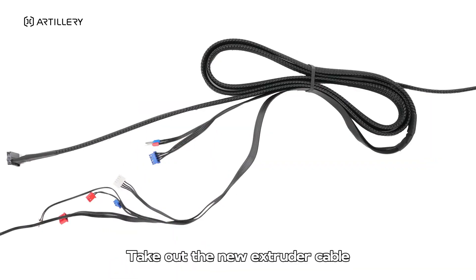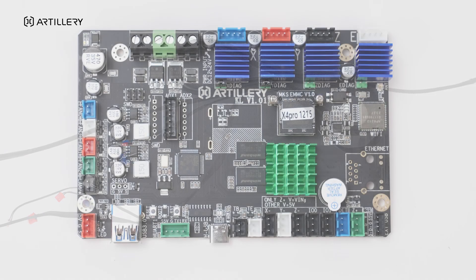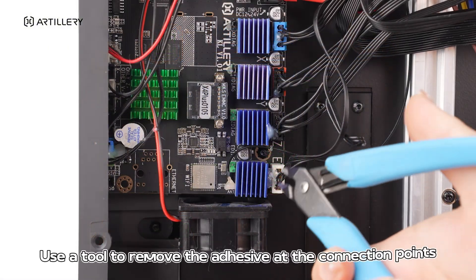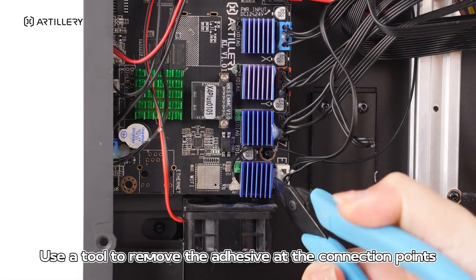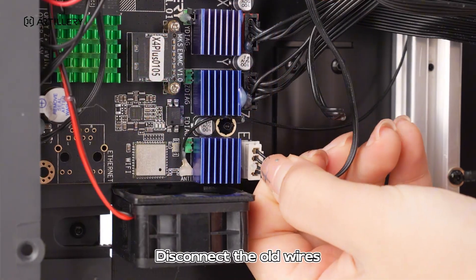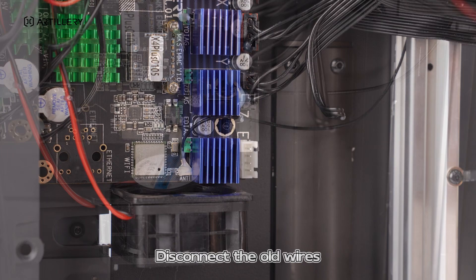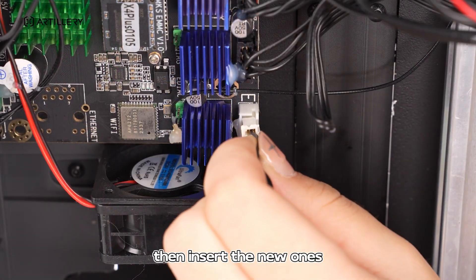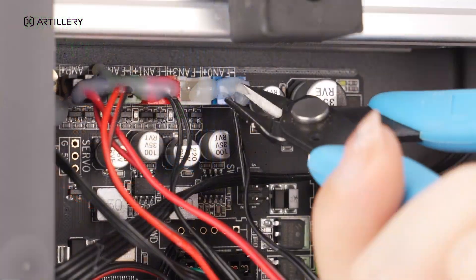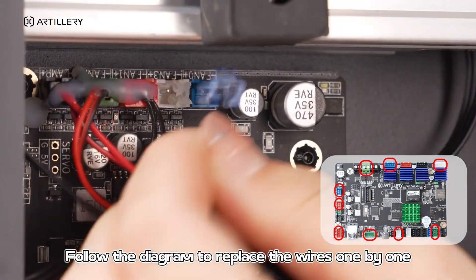Take out the new extruder cable. The wires at these connections need to be replaced. Use a tool to remove the adhesive at the connection points. Disconnect the old wires, then insert the new ones. Follow the diagram to replace the wires one by one.